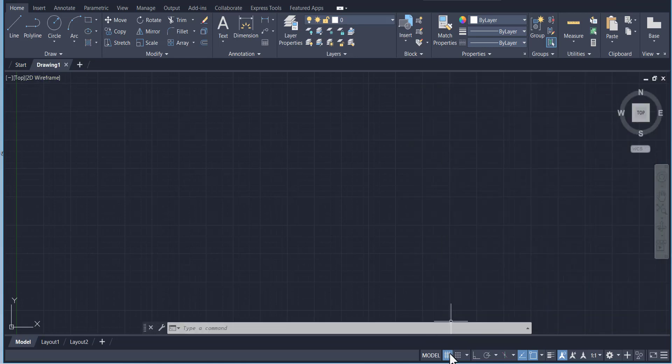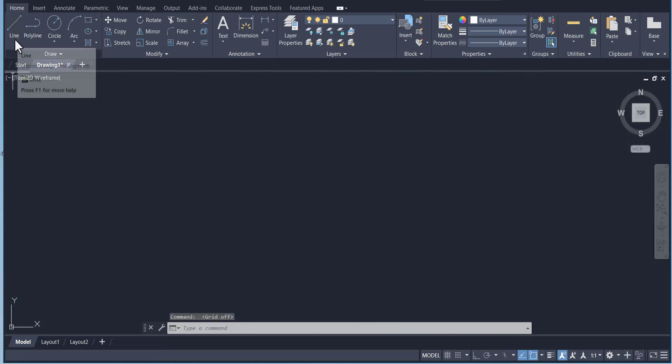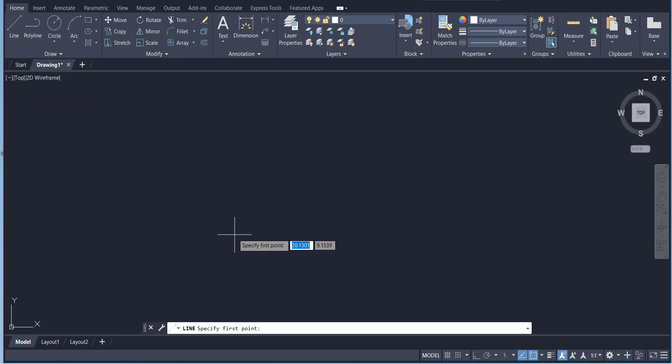Let's start. First I'm going to hide the grid — you can work in grid if you like, but I'm going to hide it. Click on the grid line at any point. Basically, first I'm going to draw the top view, so I'm going to go to Circle and draw a circle of radius 1.